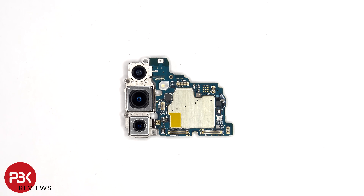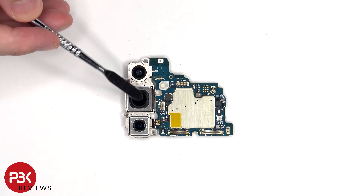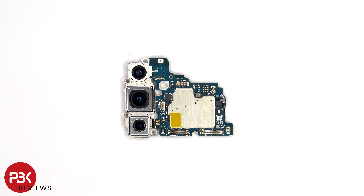Looking at the main board, there's a 12 megapixel ultra-wide lens, a 50 megapixel primary, and a 10 megapixel telephoto lens. The main and telephoto lens both have OIS, or optical image stabilization.